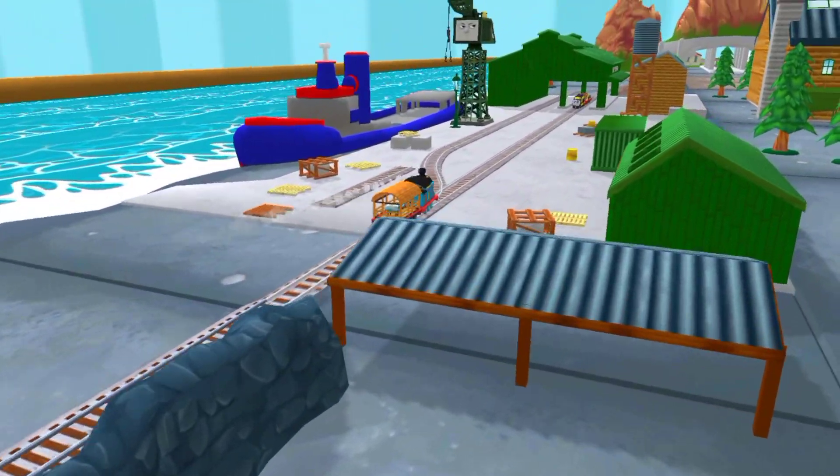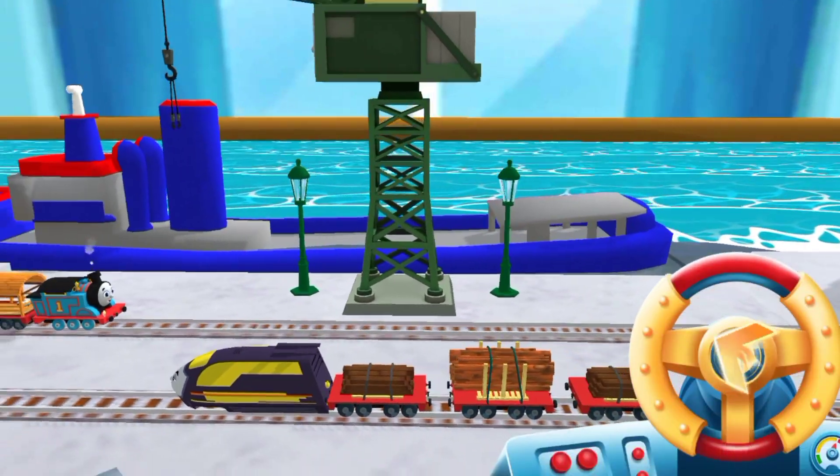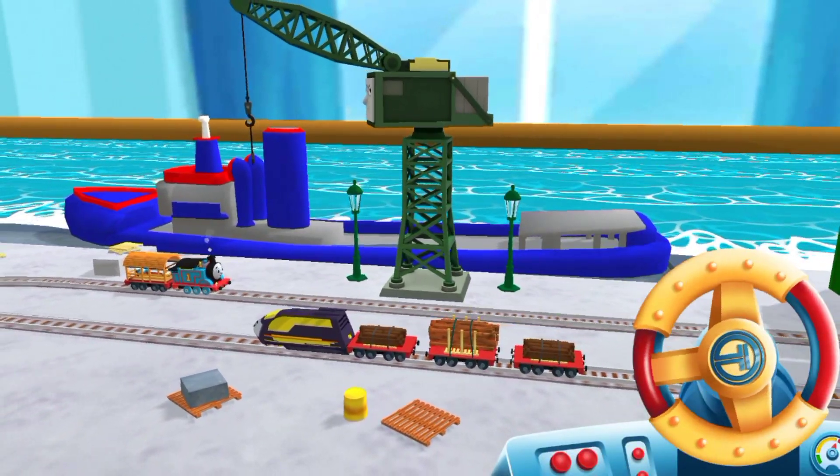Help Cranky unload the special deliveries onto the boat. Wind the crank to lift and lower the deliveries.